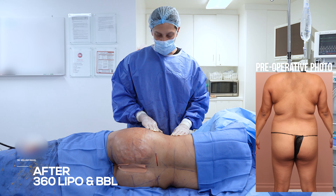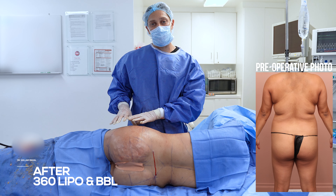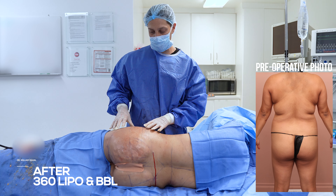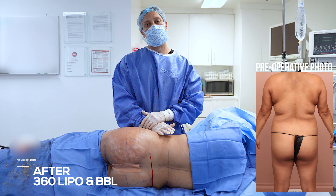All right, 360 fat transfer. I brought in the waist as much as I could and expanded the thighs. It's very difficult to expand her thighs because she had tight skin, but I did as much as I could. Expansion of the buttock and, of course, always the hourglass effect.